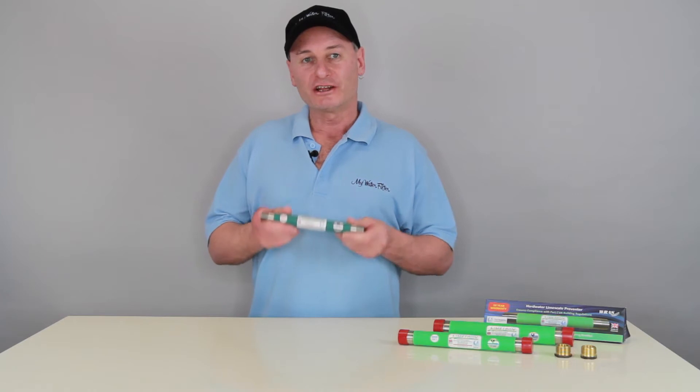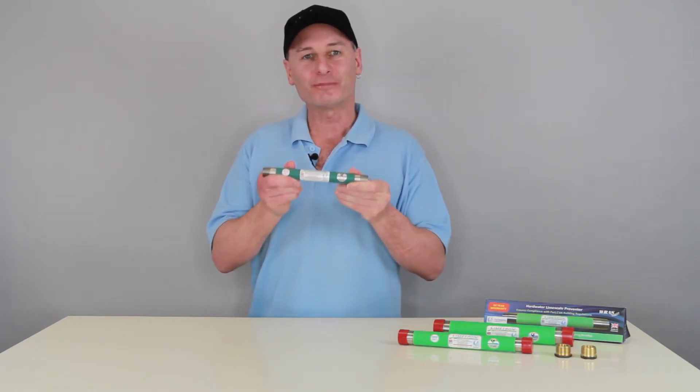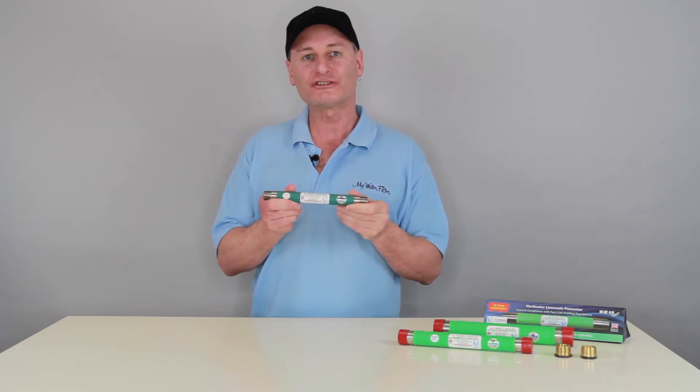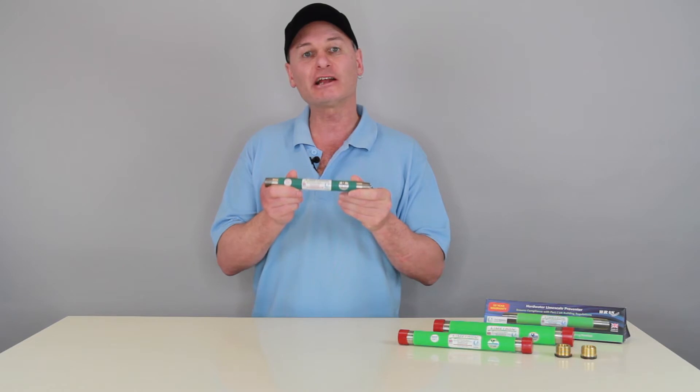As you can see here, this Limetron hard water conditioner is very strong. It's made from durable, long-lasting stainless steel pipe with a unique painted catalytic alloy core.